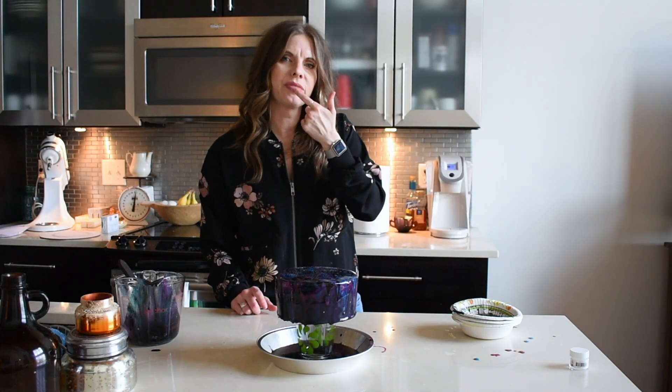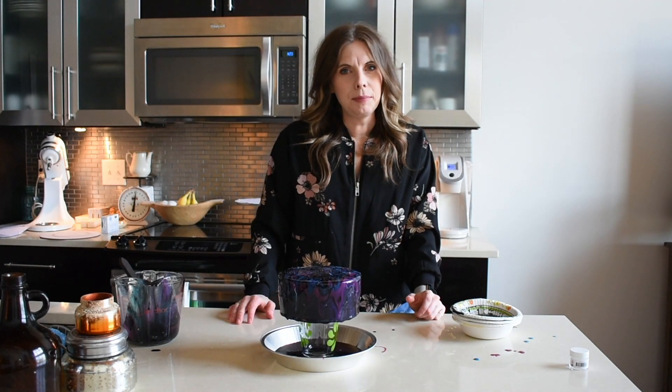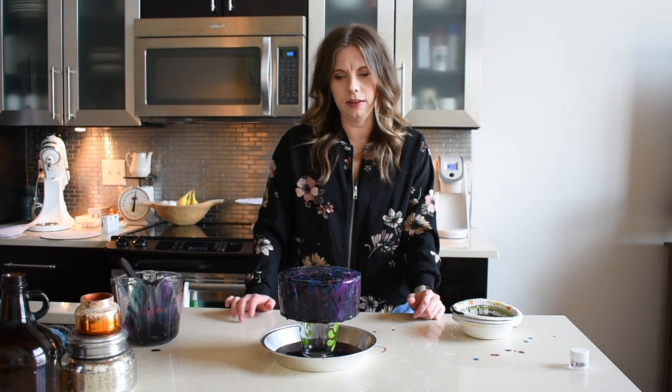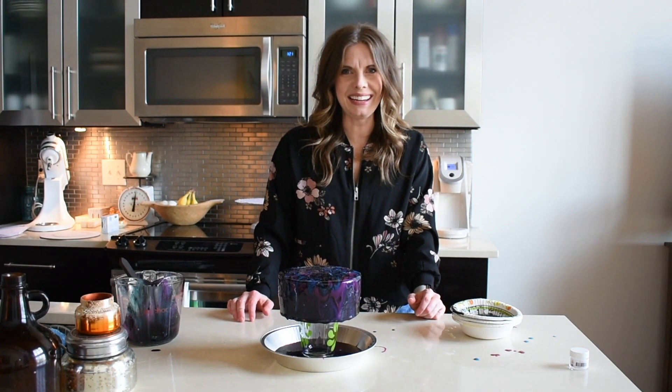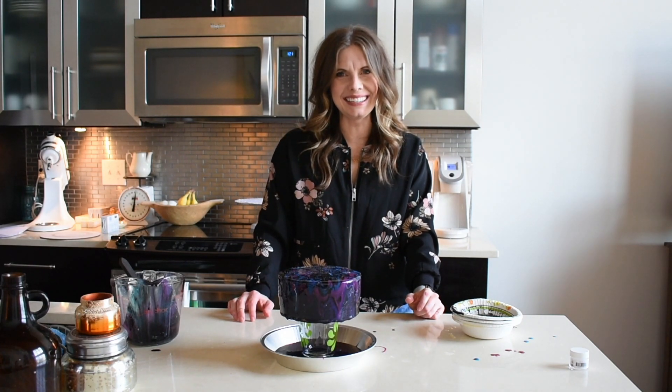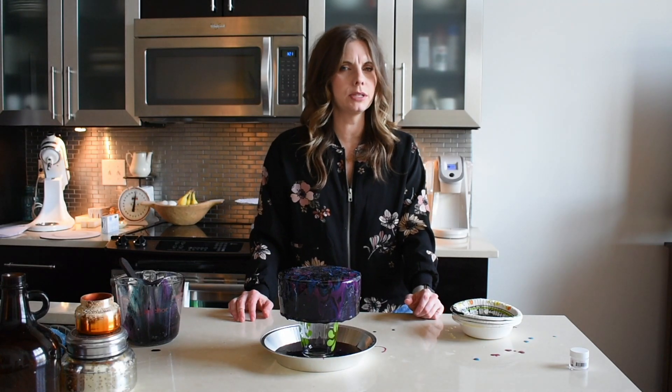I'm gonna eat this straight off the countertop. So that's how you make a mirror glazed cake, I guess — first time for everything. I have a feeling I'll be making more of these. I like it. Thanks for tuning in. Let's do this again sometime, shall we?